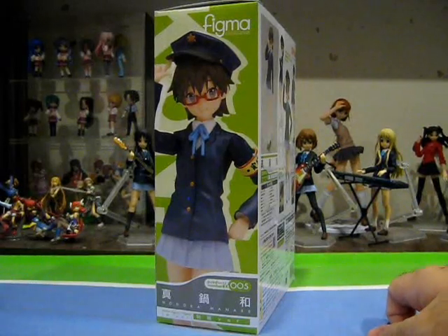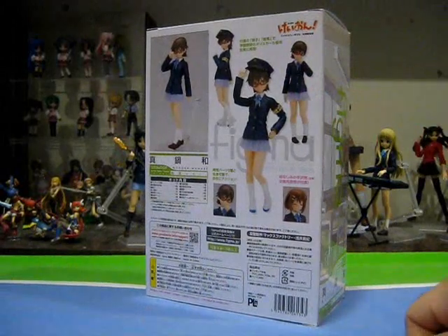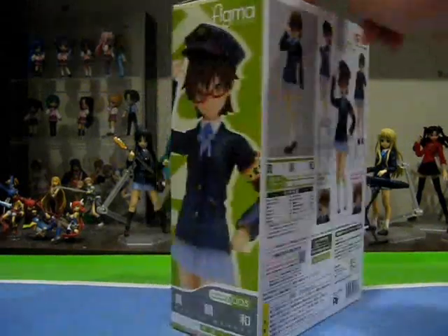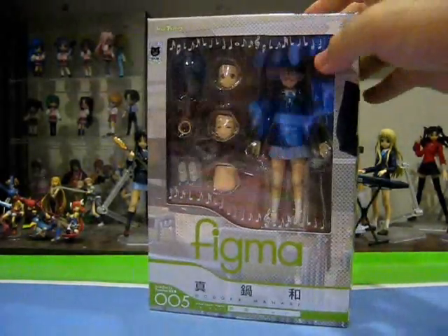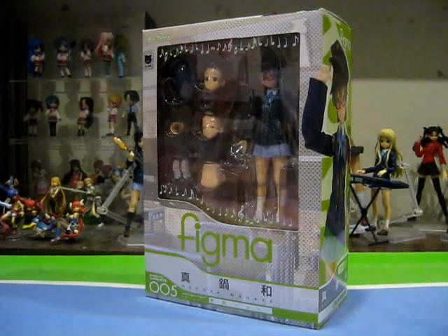Turning the box aside, we see Nodoka striking a very lovely pose. And at the back of the box, we have the usual collage of pictures featuring the figure in various poses and showing off all the various accessories that the figure comes with. So that's pretty much it for the box itself — pretty basic Figma box. Let's open this up and take a look at the contents inside.